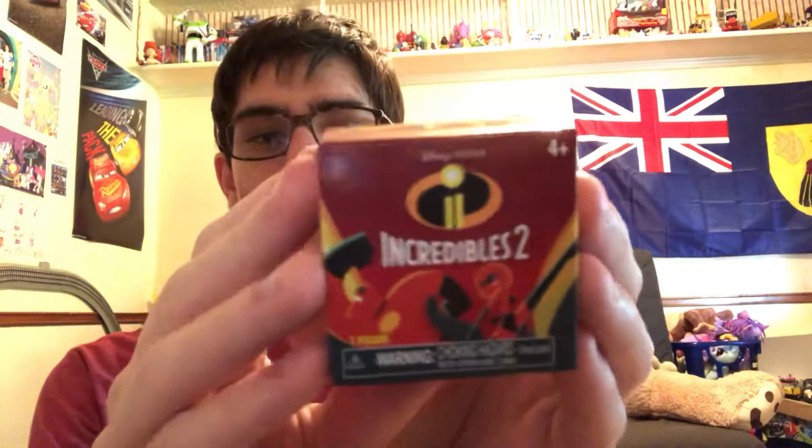Hi everybody, my name is Phillip Blake from the Phillip Blake Mouse channel, and this video is going to be incredible because I'll be unboxing these Disney Pixar's The Incredibles 2 Mystery Boxes.